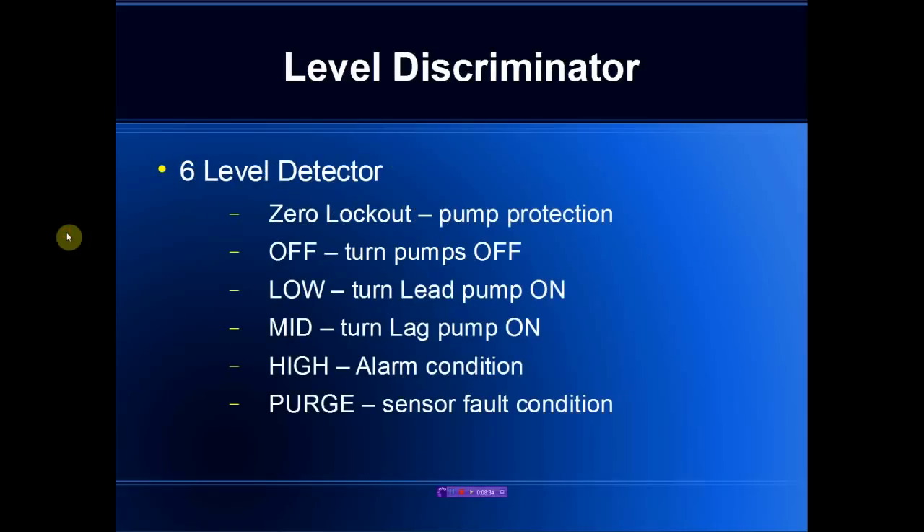The level discriminator actually supports six levels. There is a zero lockout that prevents the pump from operating below a certain level. Off, low, and mid are used to drive the external duplex controller. The high output would be an alarm condition. Purge is typically tied into either a sensor fault or a purge-blocked bubbler line, indicating that the level is above the high level and some corrective action must be taken.